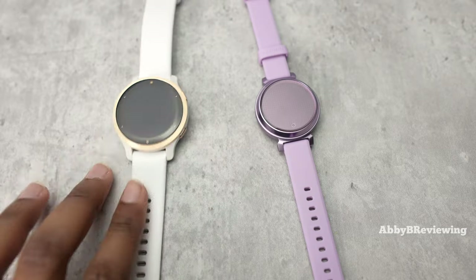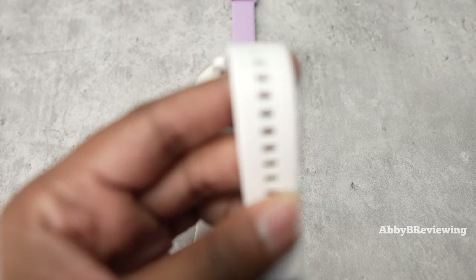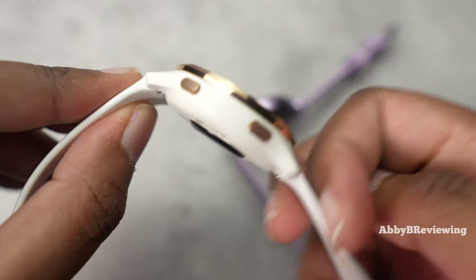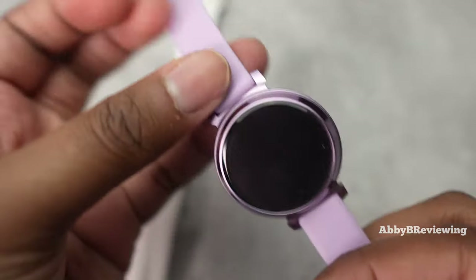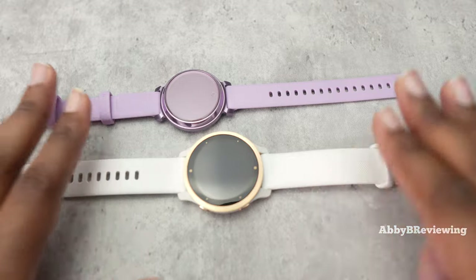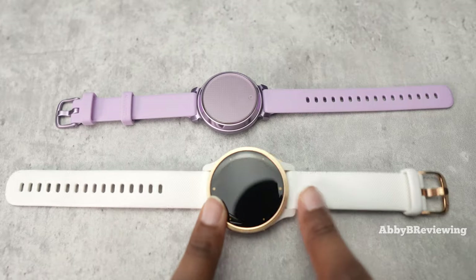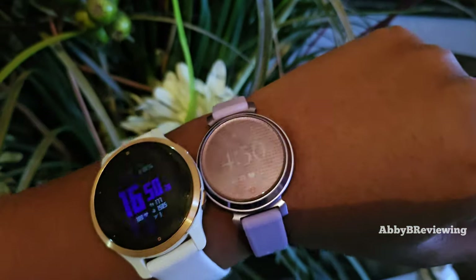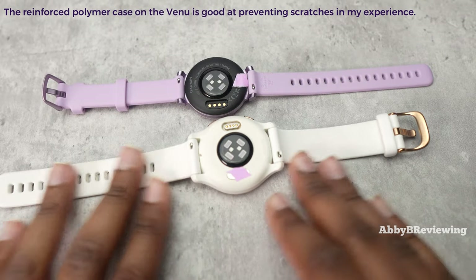When it comes to design, there are a good amount of differences. The Lily has a smaller band and smaller watch face. The Venue has a checkered pattern on the display surround, while the Lily is smooth. The Venue has two physical metal buttons on the side, while the Lily has no physical buttons but does have one under-display button. For materials, both have silicone bands, but the Lily uses aluminum on the bezel and accents, while the Venue uses stainless steel. Aluminum is cheaper and less durable — easier to scratch and scuff — compared to stainless steel, which is stronger and tougher.